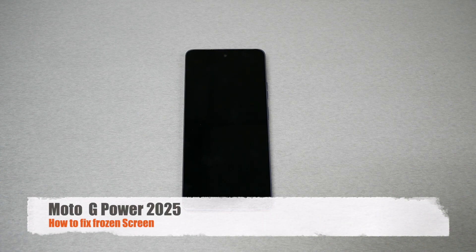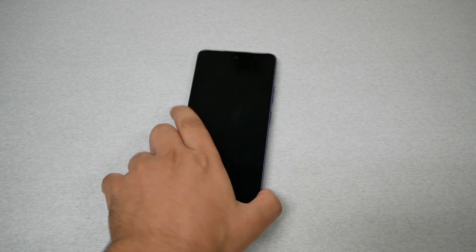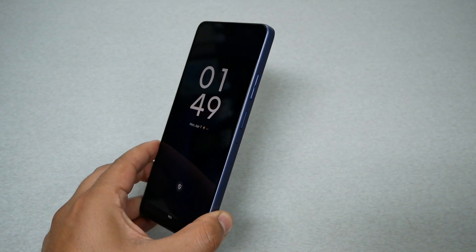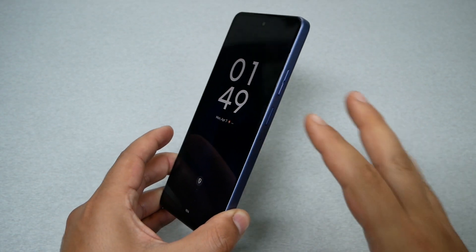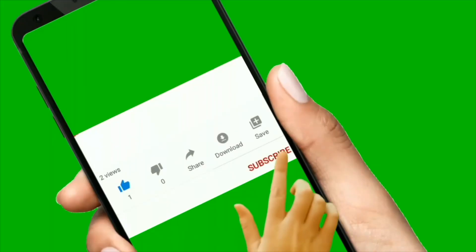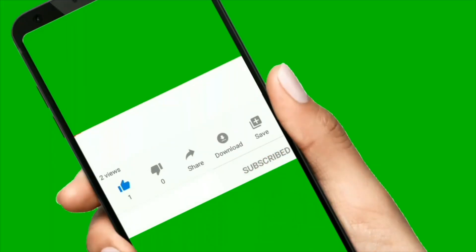Hello and welcome everyone to Variety Stick 2. In this video I have the Moto G Power 2025. If you have a frozen screen or the phone not responding, the screen black, then you need to watch this video because I'm going to provide a solution within 10 seconds.